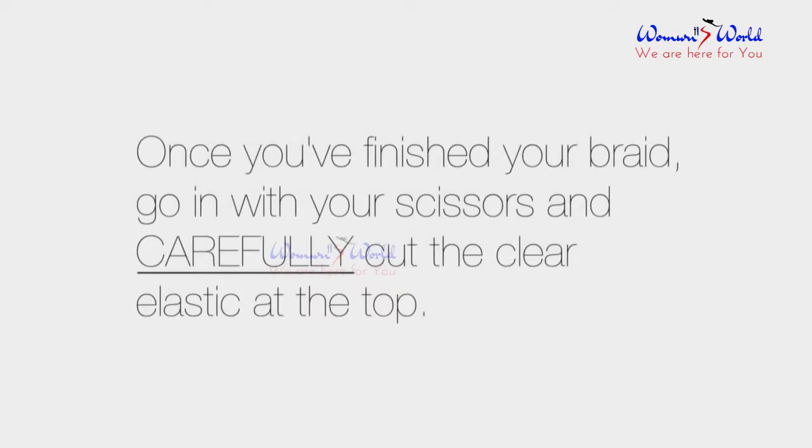Once you finish your fishtail braid, go in with a pair of scissors and carefully cut the clear elastic at the top.